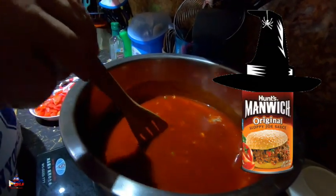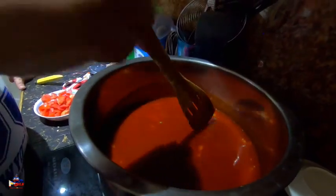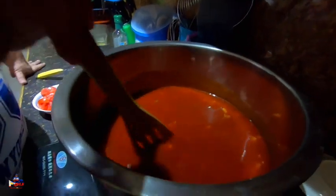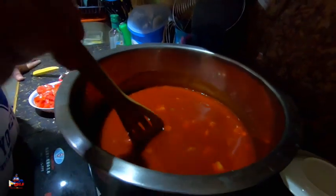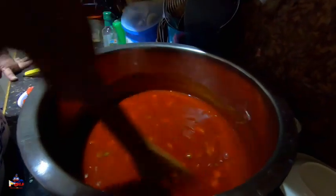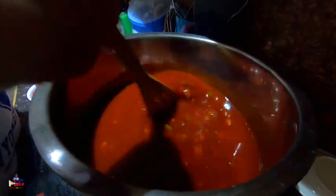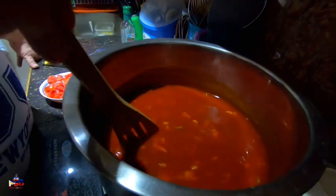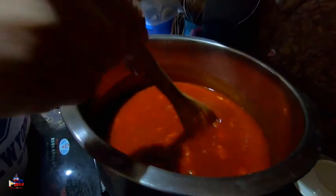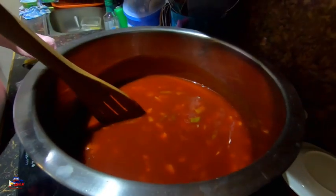Not the sandwich spread they sell in the US called Manwich — I mean man witch. I'm making a magic potion, and hopefully everybody who bites into my spaghetti will fall in love — really fall in love with the spaghetti. Good one. Okay, now I will put in the beef.